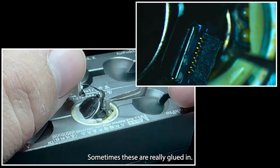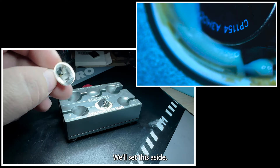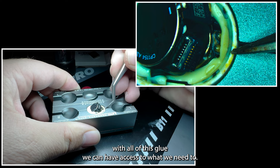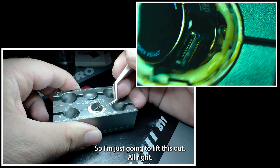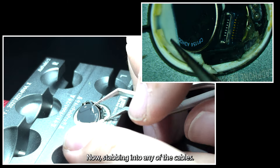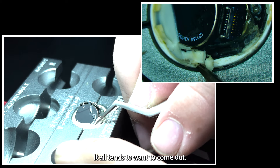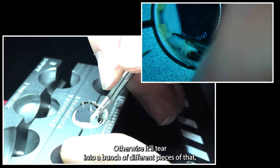We'll lift up the flap there. Sometimes these are really glued in, but this one isn't glued in at all, so we'll set it aside. The next step is dealing with all of this glue. We'll carefully pick out the adhesive here, making sure not to stab into any of the cables — it's kind of like a silicone. You slowly pull on it and it tends to want to come out. Do it slow enough and it'll come out all in one piece; otherwise it'll tear into a bunch of different pieces.